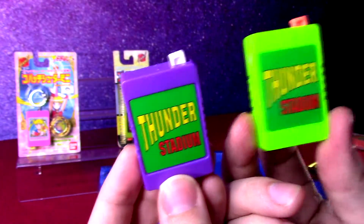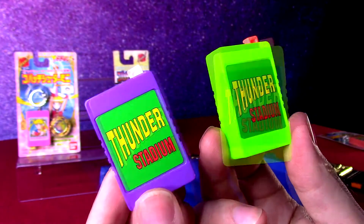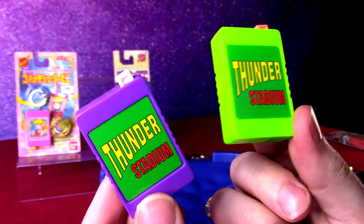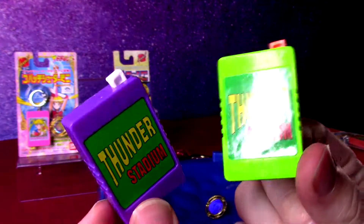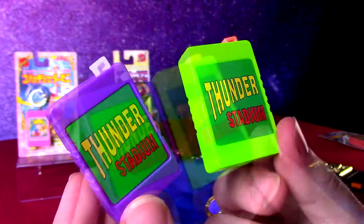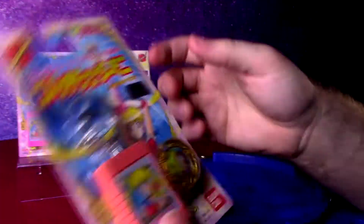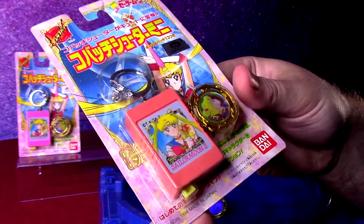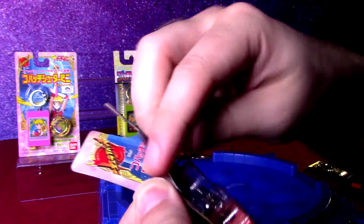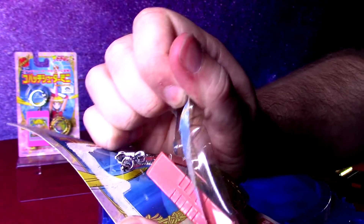I think probably kids in Japan are more likely to actually have keys to get through gates and back into their housing and apartments around the cities. So it's pretty smart to do the keychain thing — if you're carrying part of the product around, you're more likely to remember and maybe go to the store and buy some more Spin Fighters for your launcher, because you have it with you all the time. So just for your entertainment, we'll open up one of the Sailor Moon mint-on-card 1994 launchers.